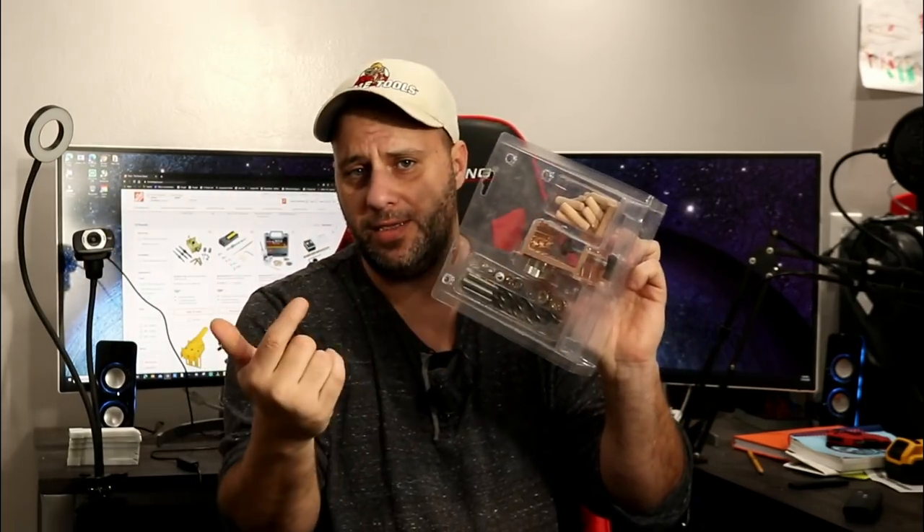So I figured, let's try it. I'm going to show you how this dowel jig works. There are hundreds, if not thousands, of different dowel jigs on the market. If you don't like this one, there are other ones out there. I'm just showing you one that I had at my local Home Depot, and I'll put a link in the description below if you like this one.